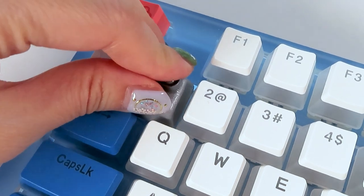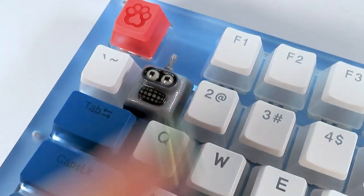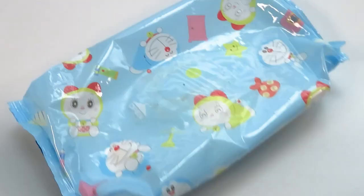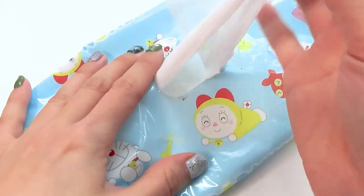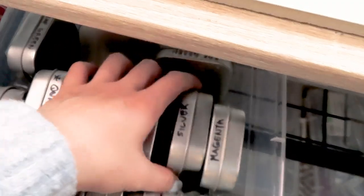Hey guys, it's Tomatoda and today I'm going to show you how I made this Bender keycap. You can say this is kind of like an update on my polymer clay keycap tutorial from a year ago.